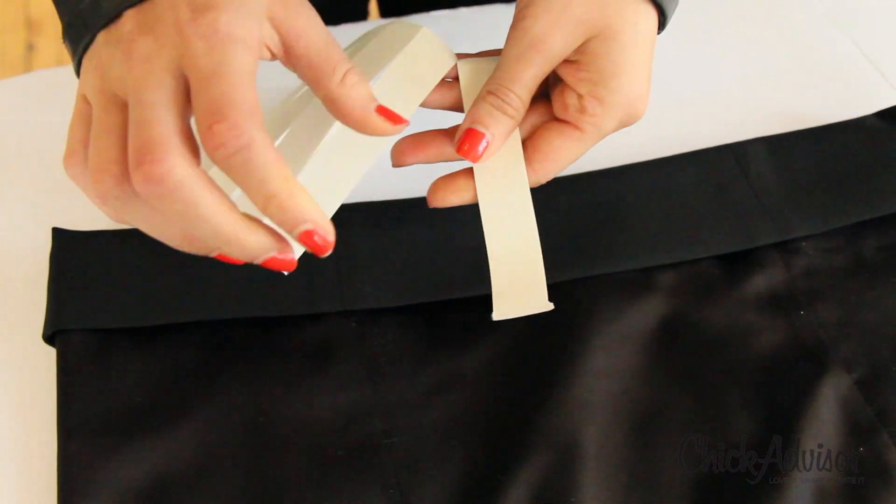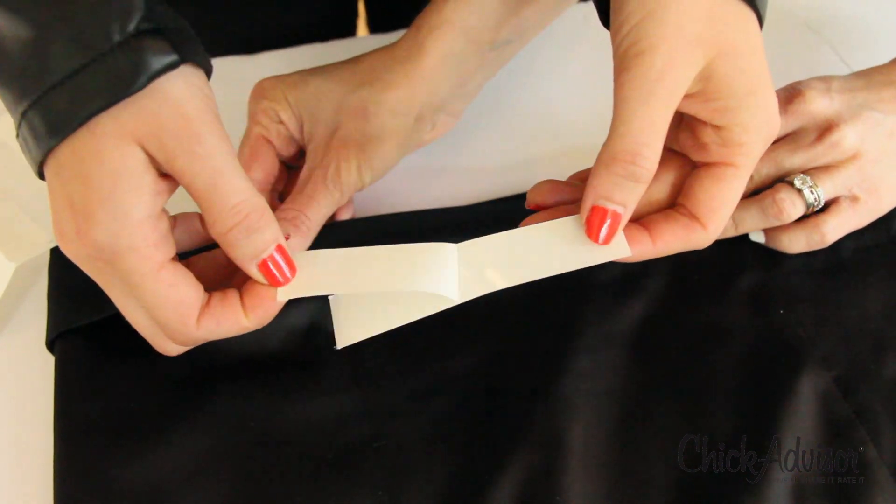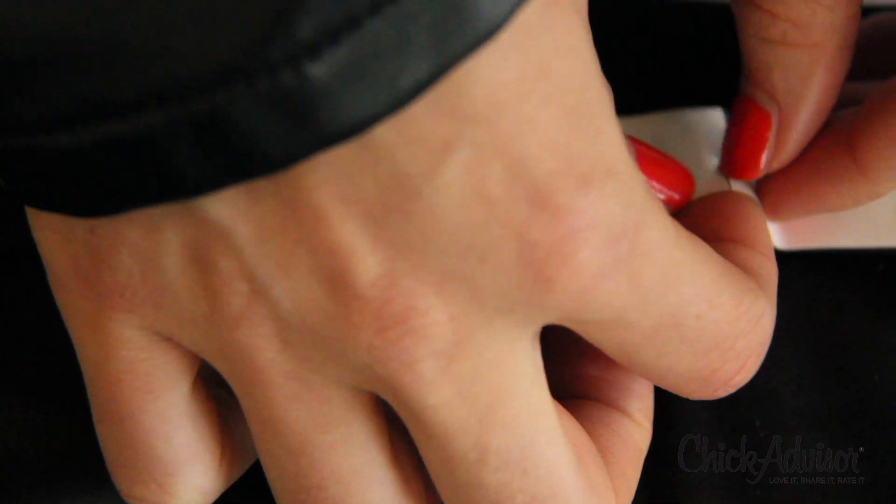Now that you have your perfect hem measurements, remove the tape strip from the backing. Position it inside the new hem and rub firmly into place. This is actually a two-sided piece of tape, so once you have it in place, pull off the backing. Just repeat this process around the whole garment so that you have a nice, even hem.